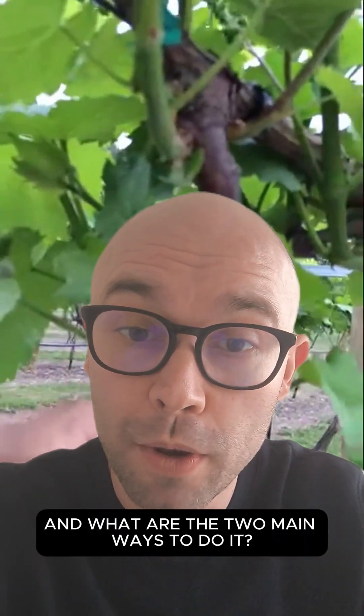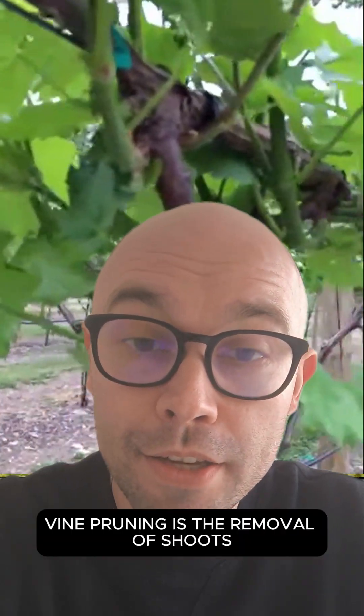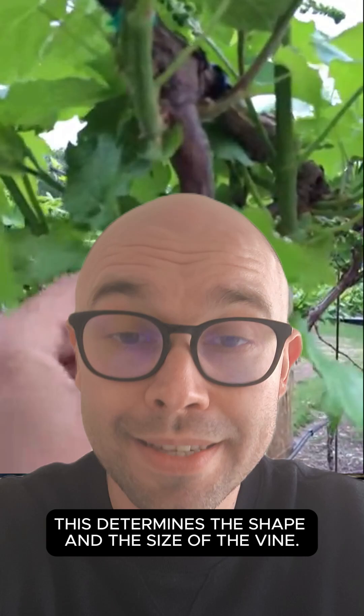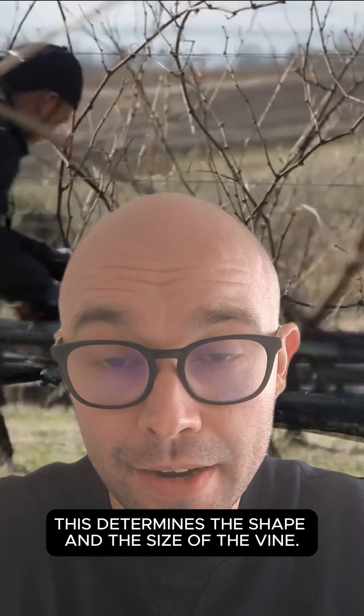Hello wine people. Do you know what vine pruning is and what are the two main ways to do it? Vine pruning is the removal of shoots, leaves, and permanent wood, and it determines the shape and size of the vine.